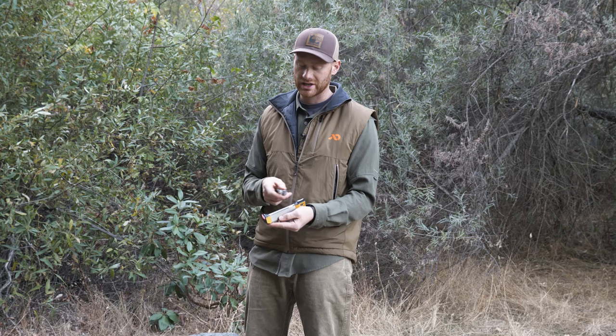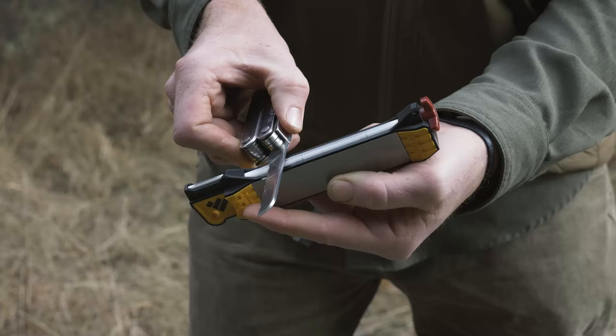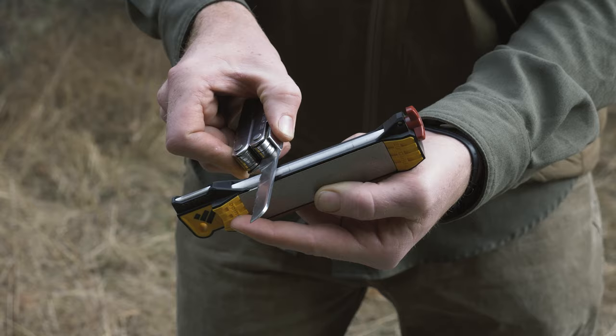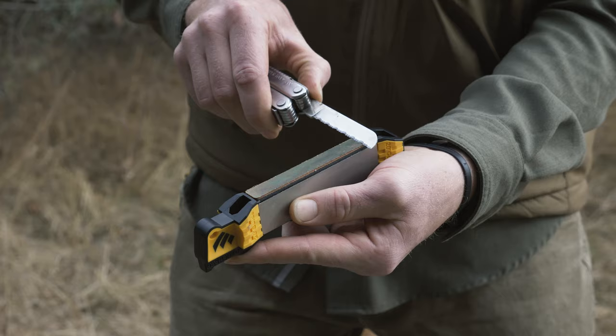Then go back and remove the burr. To do that, I like to rest the knife nearly flat on the ceramic, but slightly angled — this way I'm not marring the whole face of the blade. Make a reverse stroke like you would on leather, perhaps three or four times, and then progress down to the leather. Same process — nearly flat and pulling backwards to avoid damaging the leather. Make sure to pull straight back; if you cut at an angle you may damage the leather as well.